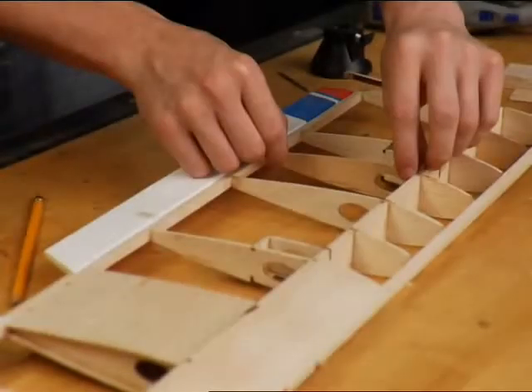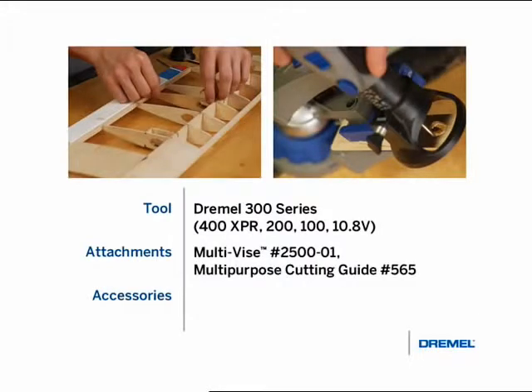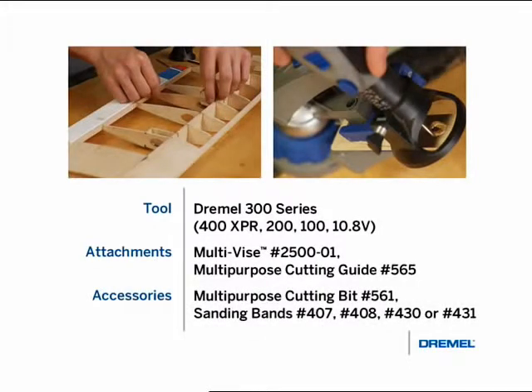Cutting parts for an RC plane. When building a remote control plane, you often need to cut wood for various parts. For this project we'll be using a Dremel 300 series tool, the multi-vice, the cutting guide and a multi-purpose cutting bit number 561.